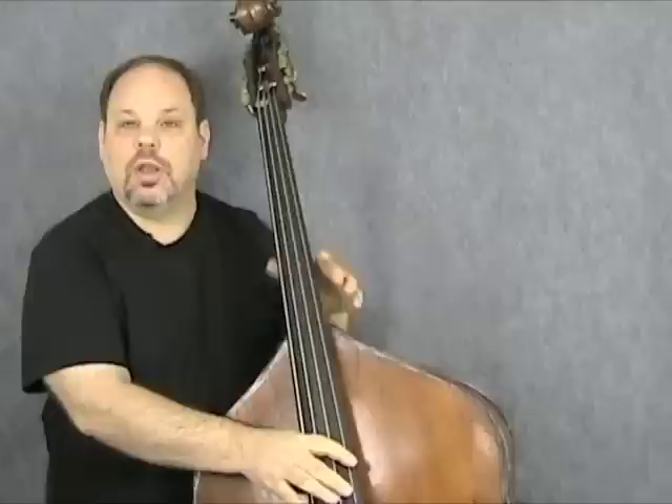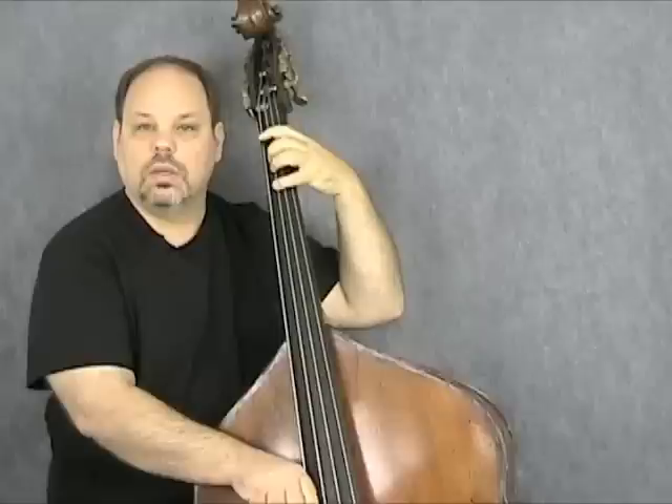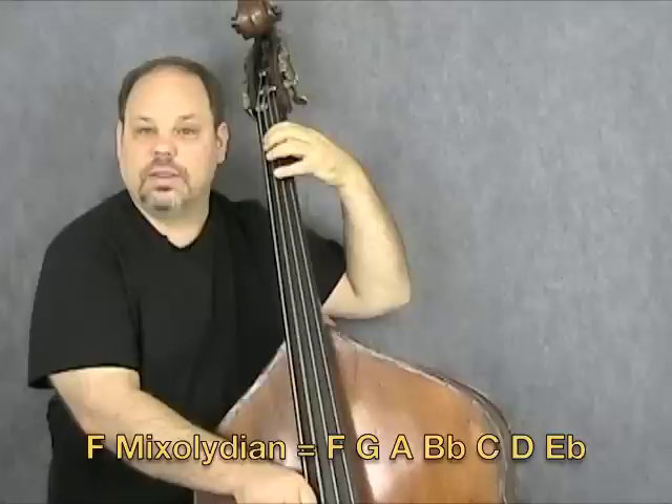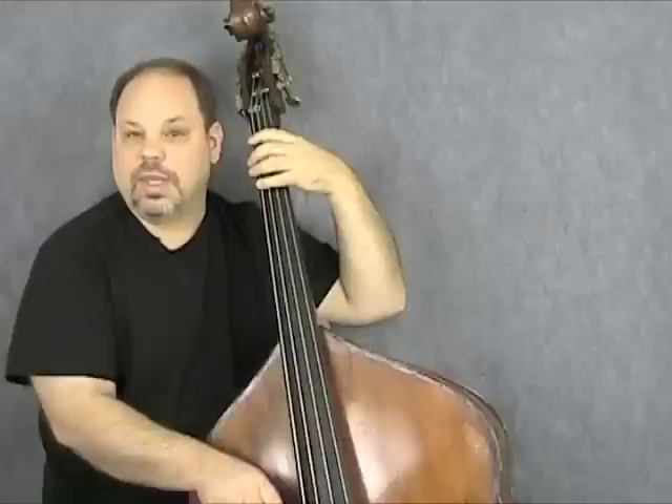So that's it in the key of C. Let me quickly run through them on the F7, the four chord, and the G7, the five chord, just so you'll have the notes. F7 — just the arpeggio: one, three, five, seven. Now here's with the missing notes filled in: G, A, B-flat, C, D, E-flat, F. Same sounding scale, just now with F as the root.